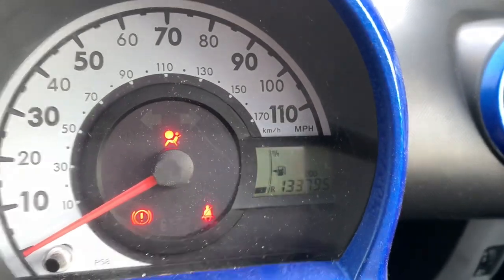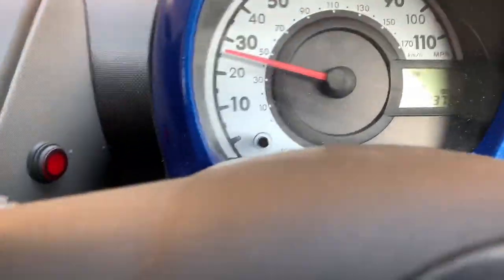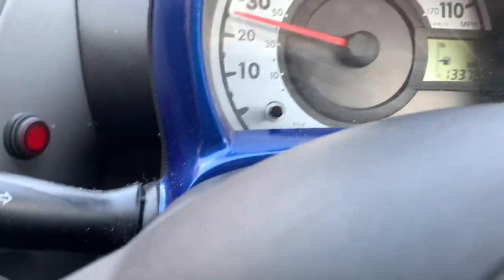No seatbelt on. I've got a flashing seatbelt light but no chime yet. Hey, look - there we go, no chime! So that is how you turn off the beeping on a Citroen C1 / 107, and I go for the seatbelt.